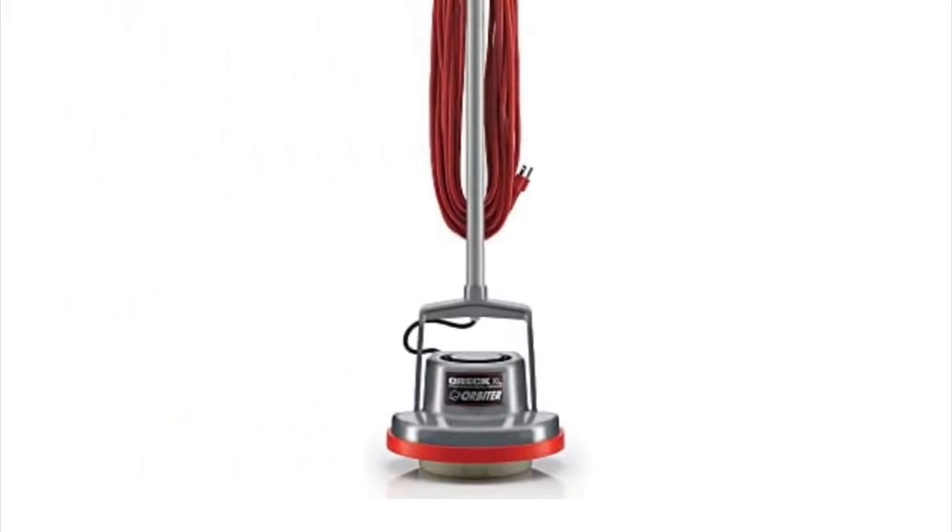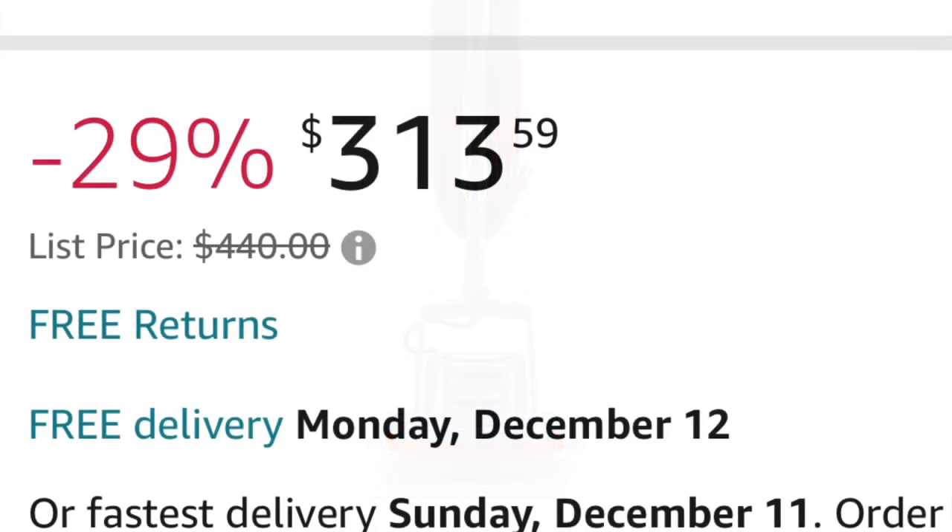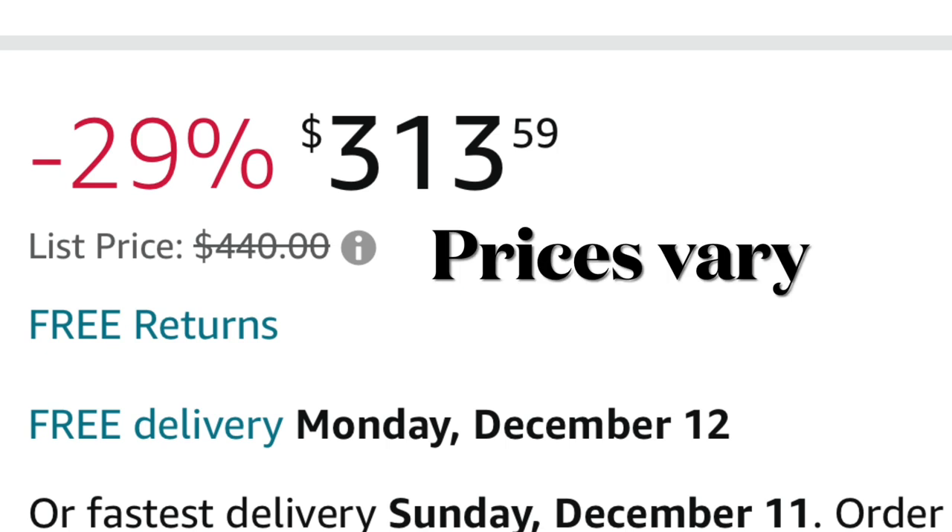Here we're doing a wood floor cleaning for a client using the Oric Orbiter and the Odoban Neutral Floor Cleaner. Here's some information about that as you're watching.